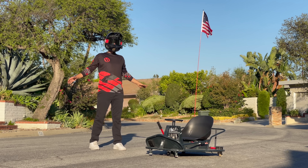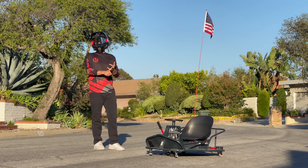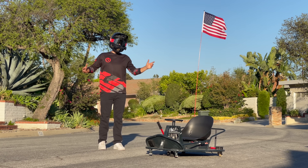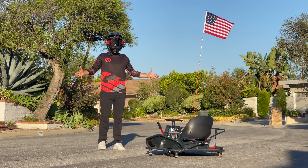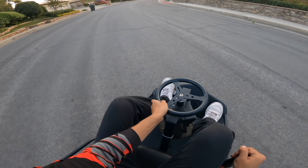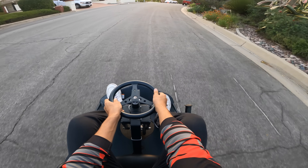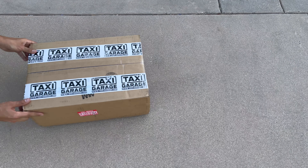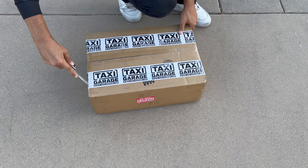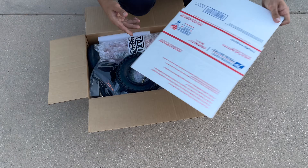Even though it's super fun out of the box, just like all good things — the Saranster, the mini moto — at some point it's time to upgrade, and now is that point. Before I upgrade it, I want to test the top speed just to see what kind of difference it makes. I've got the GPS in my pocket — let's see what top speed I hit going straight. Nine and a half miles an hour.